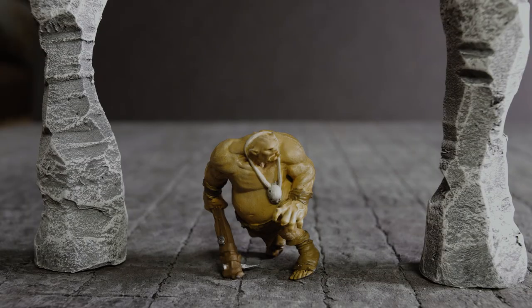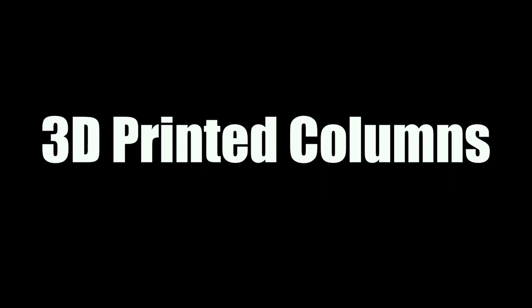There you go — Craig the ogre is just hanging out there beside the columns. Now we're going to move on to see what 3D printed columns look like.